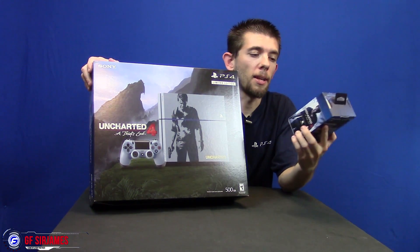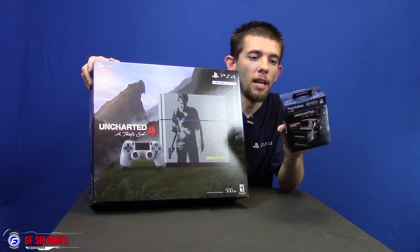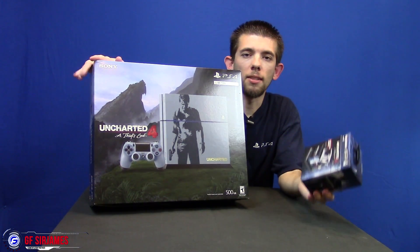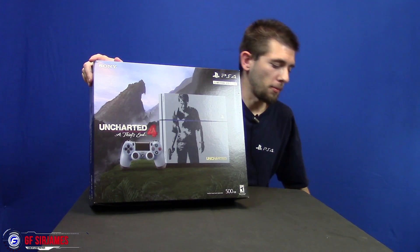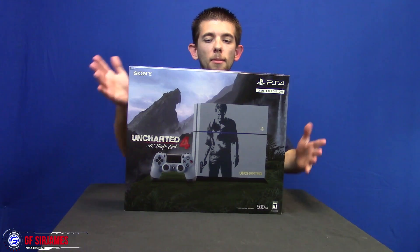I also picked up — and this was a separate purchase — the Uncharted 4: A Thief's End charging cradle, which is made by PowerA. We're going to go ahead and unbox the console first and then we'll do some of the extra accessories and kind of go from there. So first off, here's the front of the box.